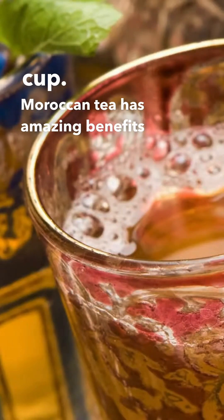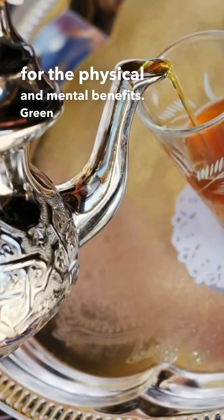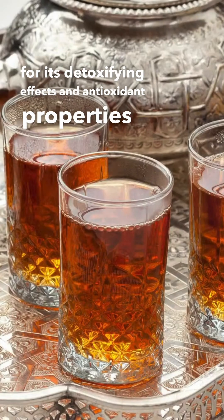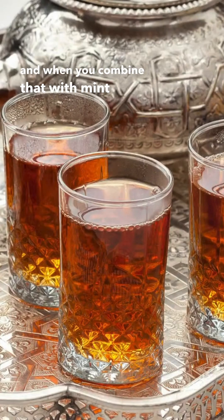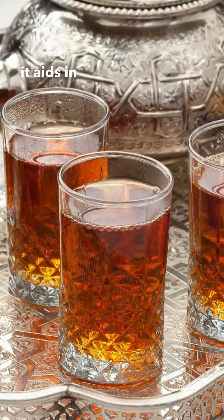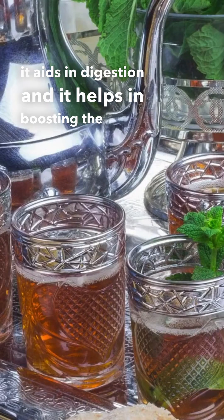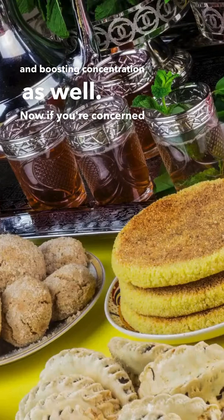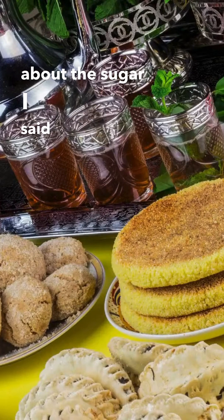Moroccan tea has amazing benefits for both physical and mental health. Green tea is renowned for its detoxifying effects and antioxidant properties, and when you combine that with mint, it really aids in digestion and helps in boosting mood and concentration as well.